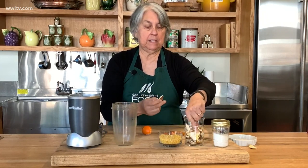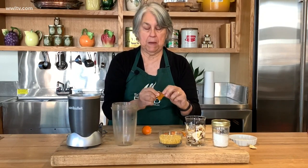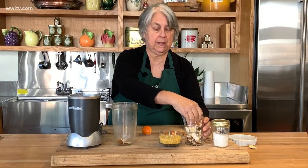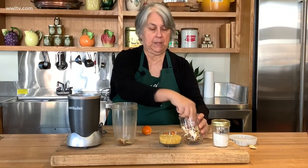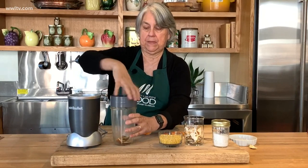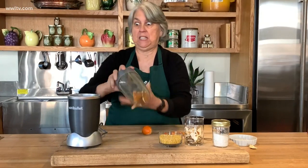I take these pieces — if they're big, I break them up — and I put them into this blender so we can blend them up. When we do, we're going to have a kind of orange peel dust.